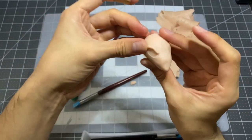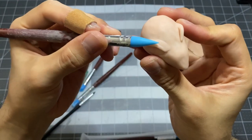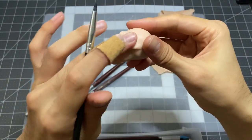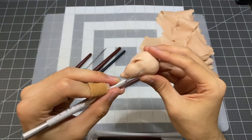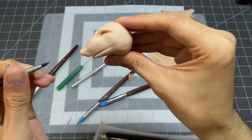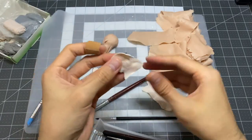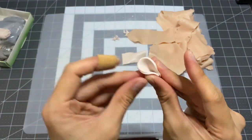Waiting practically a whole year to start on this project was always concerning to me. I was afraid of losing motivation and never being able to finish something I started. Thankfully, the motivation was alive and well this time. Now for the ears, I'm switching to using Cosclay. It works pretty much just like Super Sculpey, but stays flexible after baking.